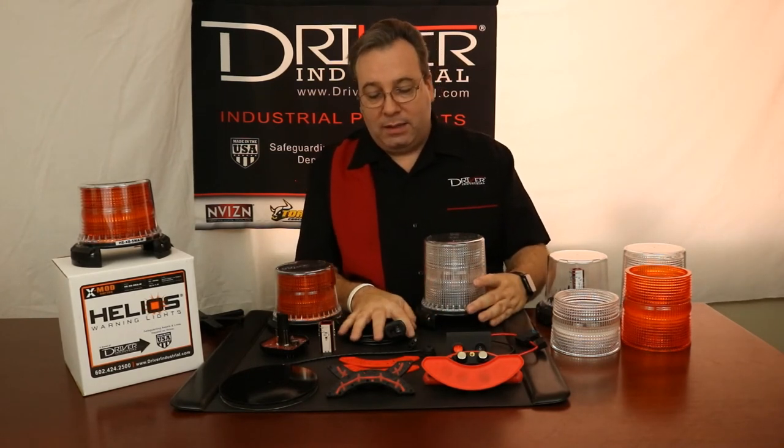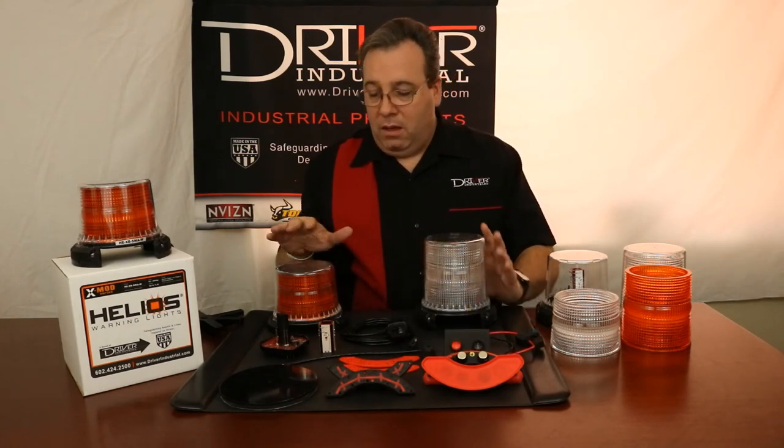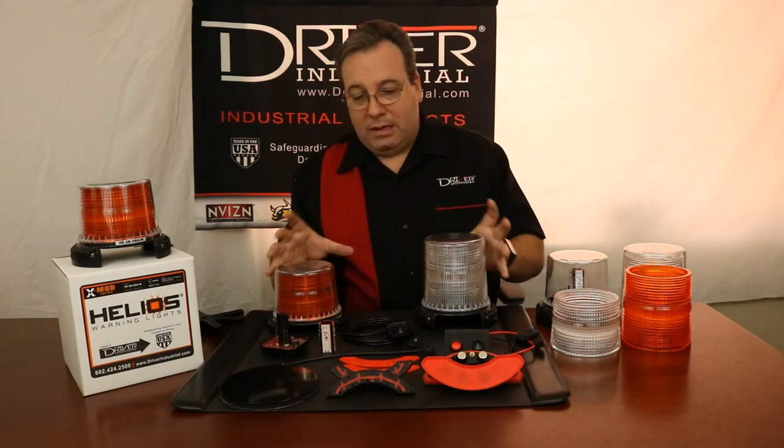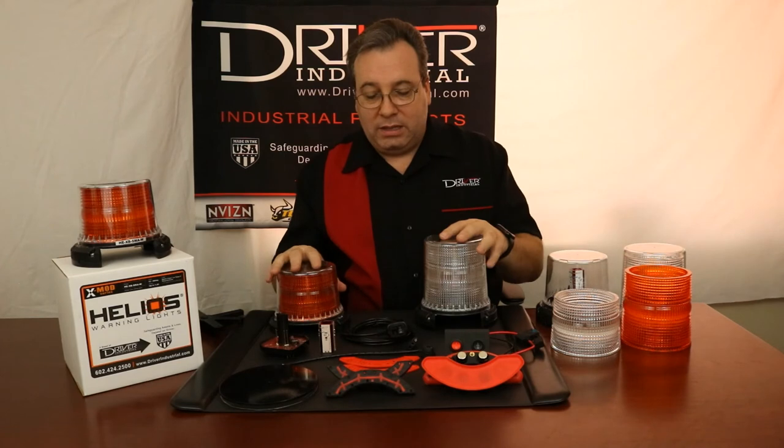We have non-permanent and permanent power connections for the permanent base setups as well — same setup with two switches: power on, plus light modes and color selection if you have multiple colors. Short dome, high dome, different bases, different lenses — everything is replaceable and modular.